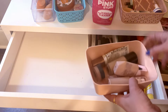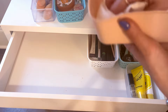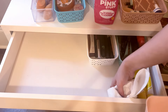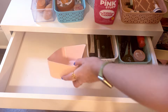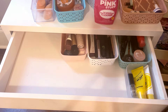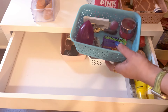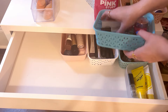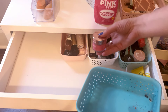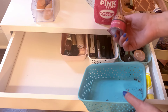The base drawer is next, and then the random bin. I'm actually going to take this lip scrub and move it to my bathroom, because I rarely use it here and I want one in there.